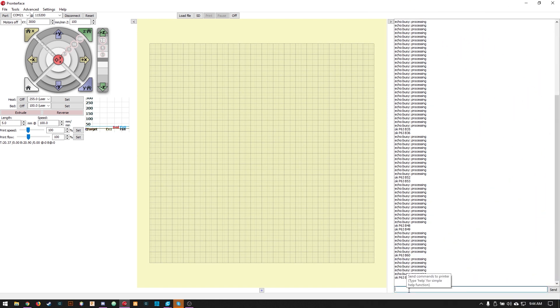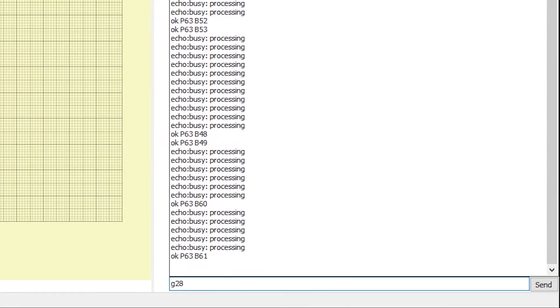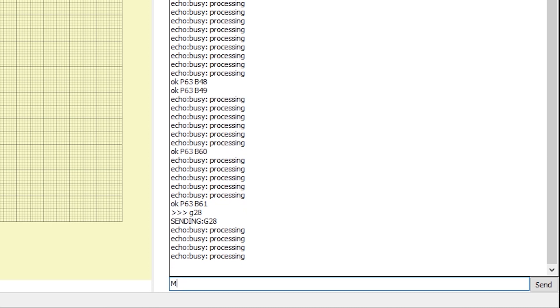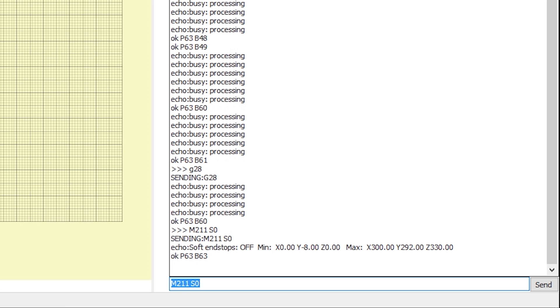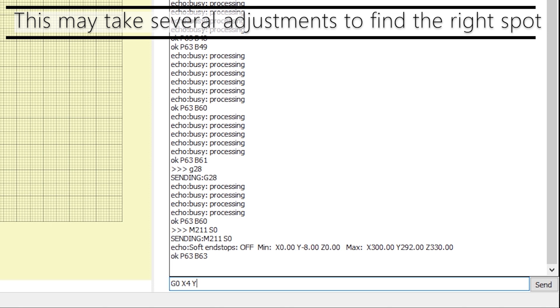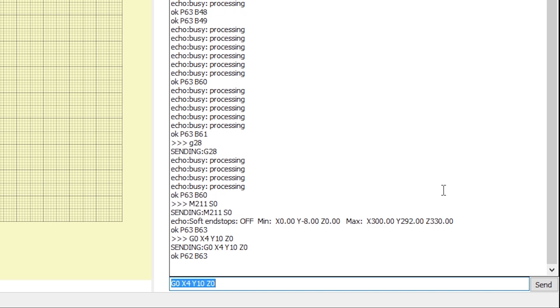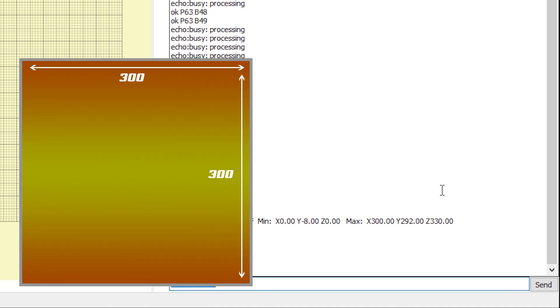Here we are in Pronterface. The first thing we want to do is home the printer with G28. In some cases we're going to want to go into negative space, so we'll also turn off the software end stops with M211 S0. Next, we move the print head to the exact position where we want the 0 position to be — in this case X4, Y10 — which is the start of my print bed. I don't need an adjustment on my Z. Referring back to the diagram, we're moving the print head to exactly the position on the bed itself.